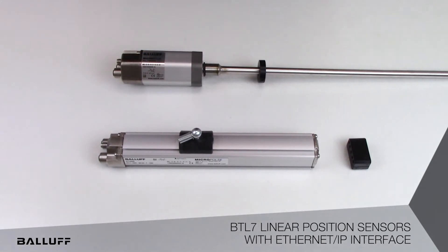The Ethernet IP linear position sensors are ideal for applications such as hydraulic cylinder position feedback, position feedback in factory automation applications, and level measurement.